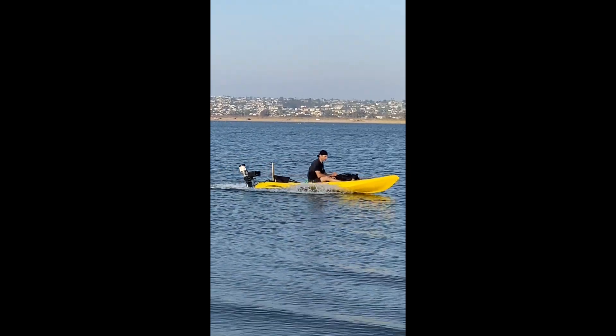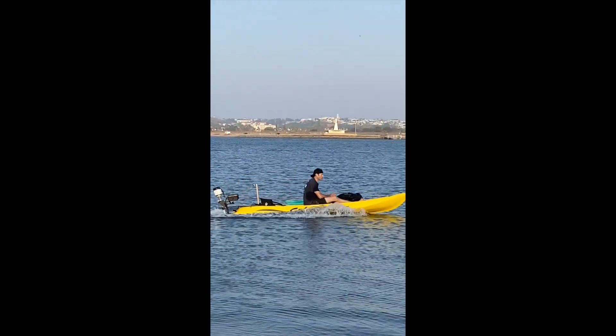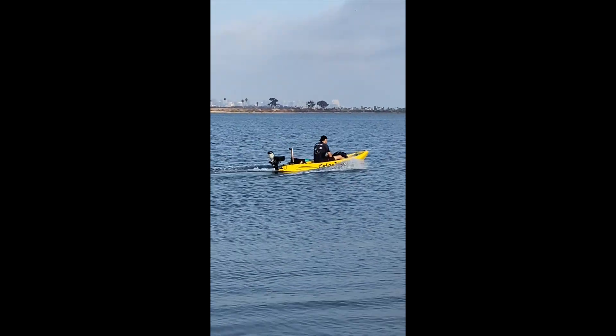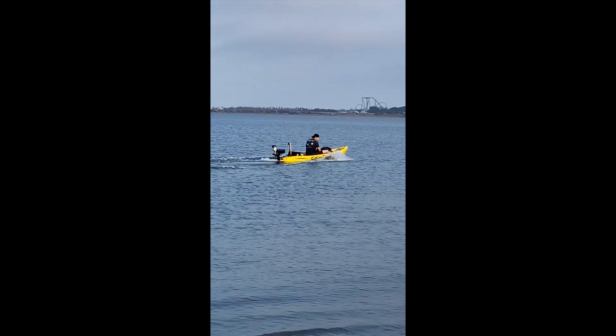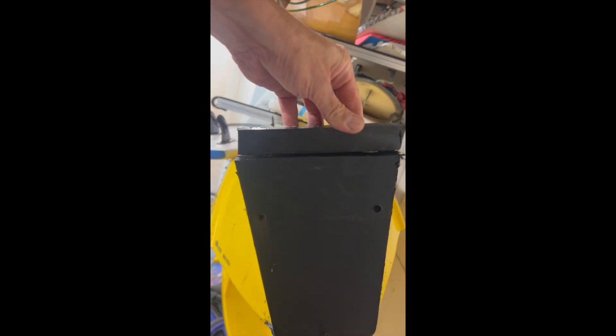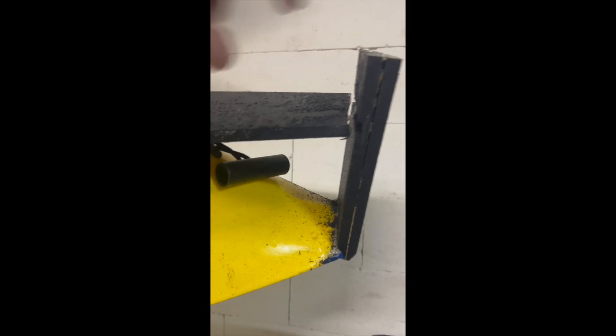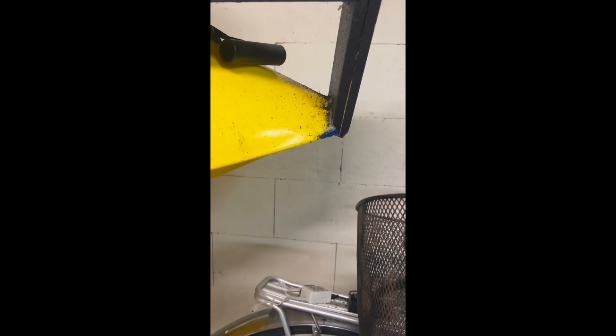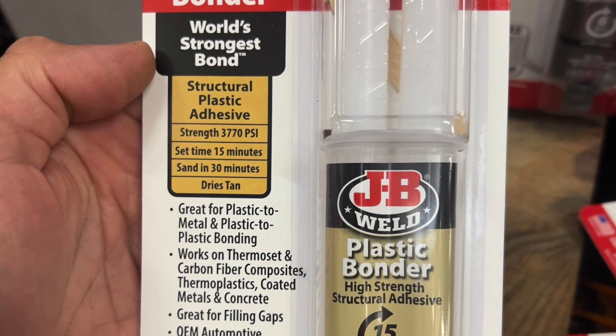Here you can see the angle on my transom is excessive. I was thinking maybe the excess angle is pushing down on the nose and hurting the speed, so I tried taking a half inch off the backboard and an inch off the top to get the propeller down in the water a little lower. Taking the angle off the transom hopefully helped with the speed, but we'll see.